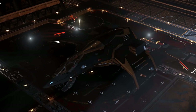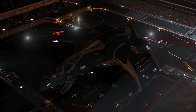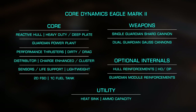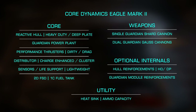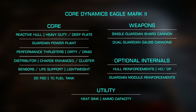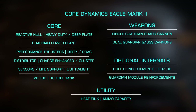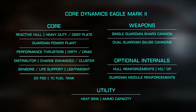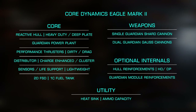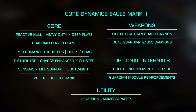Let's start with outfitting. My exact build will be in the link below. Starting with my hardpoints, I'll be using a single fixed Guardian Shard Cannon with two fixed Guardian Gauss Cannons. I went with this loadout as three Gauss Cannons just generates too much heat and distributor draw. However, you'll see I used this Shard Cannon sparingly, so it could be left off the build. For my utilities, I'm using a single high-capacity heatsink, which I'll be synthesizing reloads for during the fight.